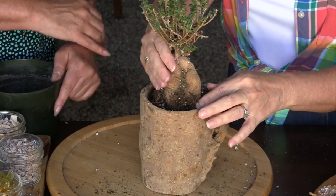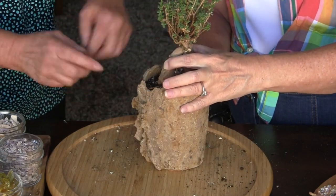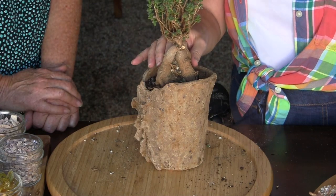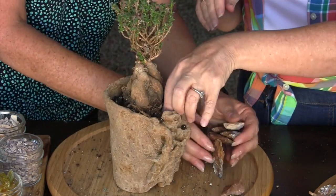It almost looks bonsai, doesn't it? Yeah, it sure does. You will have to decide what's going to go in that separation point. Yes, I think we may have to find — I have lots of really gorgeous rocks — we might have to find one that's just the right size. Thank you, rock fairy! Okay, our rock fairy has joined us.